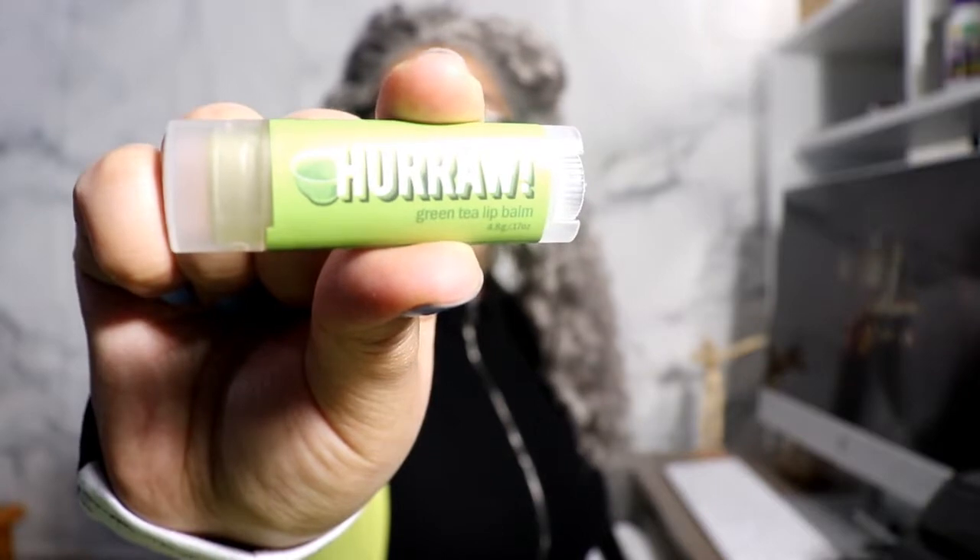Today my face is totally cleared off. I do not have a smidge of makeup on but I do have this nice wig. Starting off with a clean face — I cleaned it, I didn't moisturize, it's totally dry. The only thing I did put on was my BAM! Hoorah lip balm.